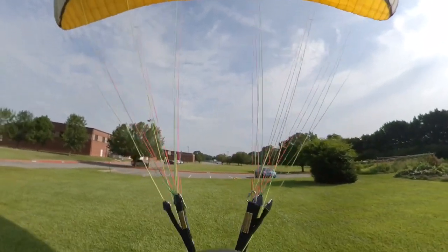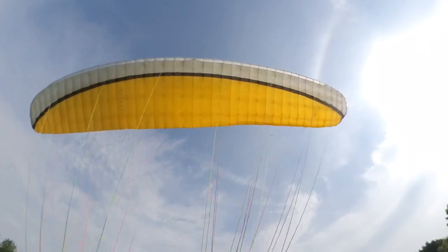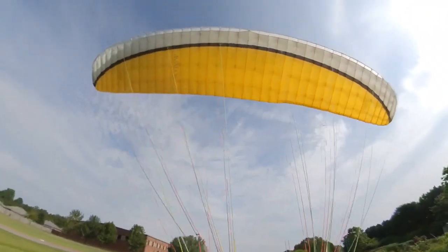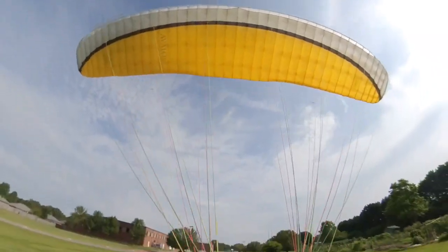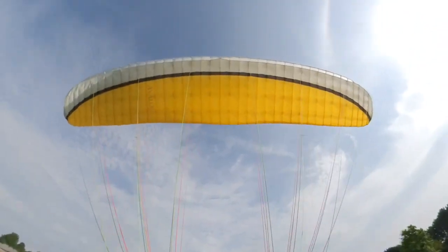Right backwards. Laid the wing out correctly. Missed enough brake to keep it going straight. Don't let it go the wrong way. I can feel it lift me a little bit. It's awesome. Keeping it right above me.